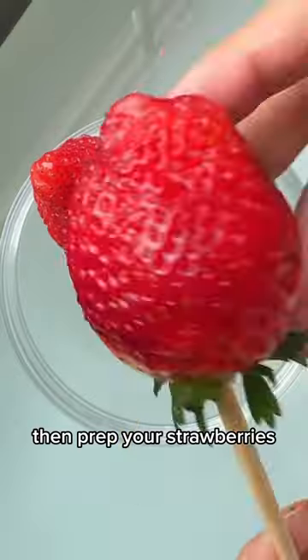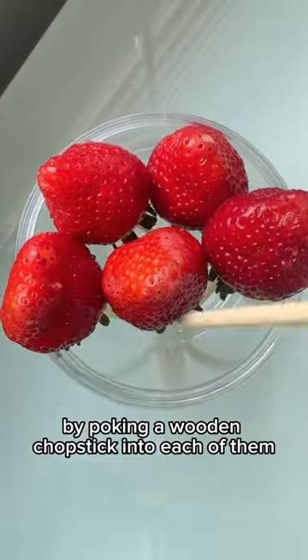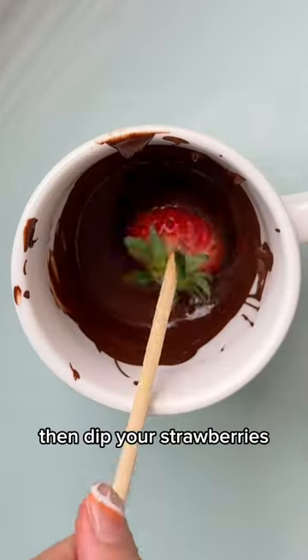Pour into the bowl and microwave it. Then prep your strawberries by poking a wooden chopstick into each one. Once the chocolate is melted, take it out and stir. Then dip your strawberries.